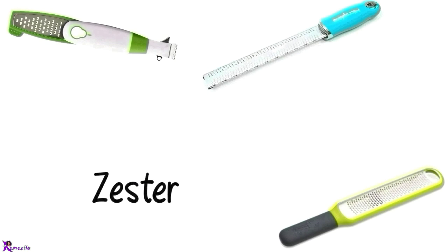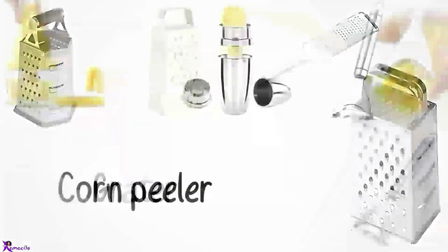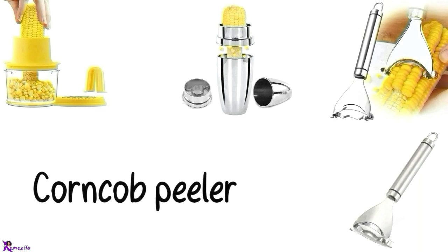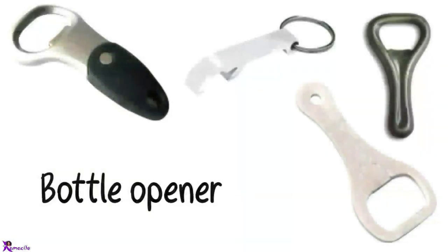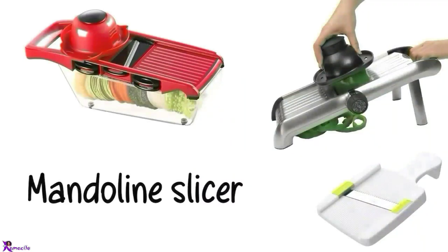Zester. Grater. Corn peeler, Corn stripper, Corn cob peeler, Chicken opener. Bottle opener. Corkscrew. Mandolin, Mandolin slicer.